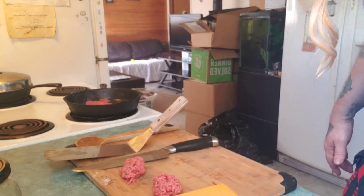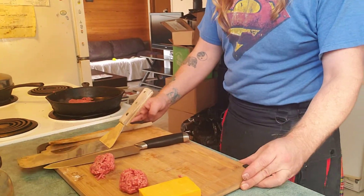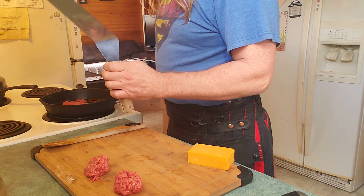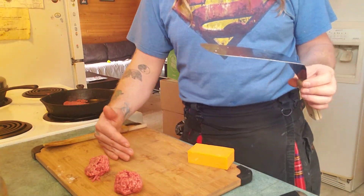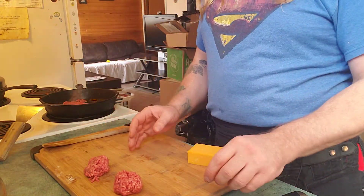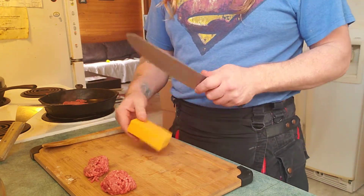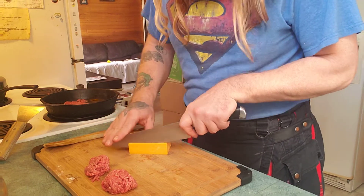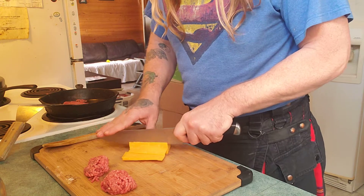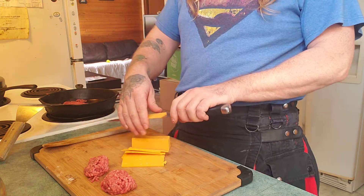We're gonna need some cheese. Try to keep your things separate so you don't cross-contaminate. Chop up some cheese — there's a billion ways to chop cheese. You can get a special cheese cutter with a little wire and they're great. I don't have one right now, but you could make one — take a guitar string, string it up with some wire, and boom, you've got a cheese cutter.